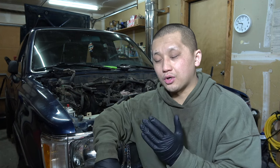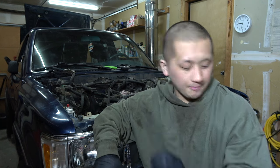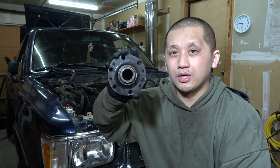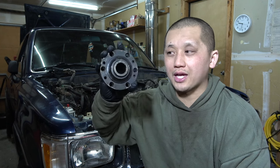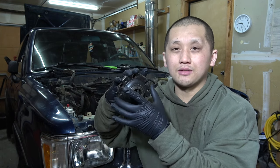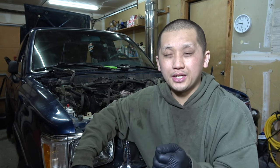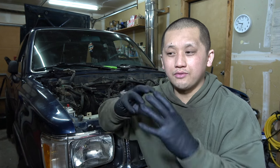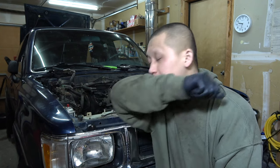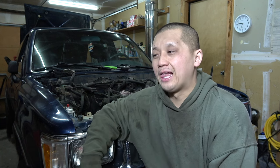I went ahead and installed the AISIN manual locking hubs. Those are pretty much plug and play. When you have your ADD, your CV axle goes in and is locked to your wheel hub all the time, so as long as your wheel is spinning, your CV axle spins too. With the AISIN manual locking hub installed, when you don't need 4WD, you turn the hub free and your CV is no longer spinning — less wear and tear, and some people say better MPGs.